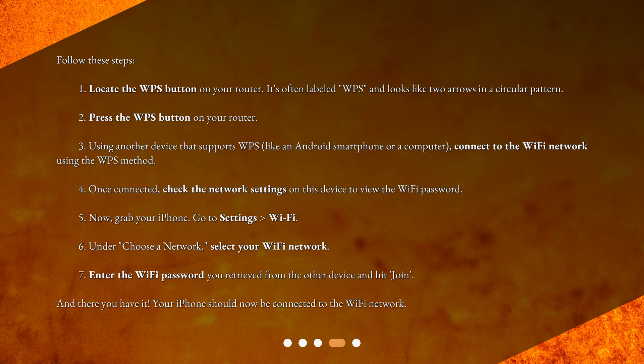4. Once connected, check the network settings on this device to view the Wi-Fi password. 5. Now, grab your iPhone and go to Settings > Wi-Fi. 6. Under 'Choose a Network,' select your Wi-Fi network. 7. Enter the Wi-Fi password you retrieved from the other device and hit Join. And there you have it — your iPhone should now be connected to the Wi-Fi network.